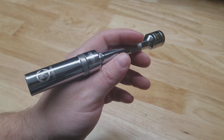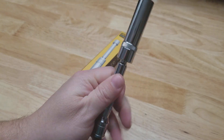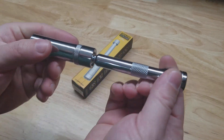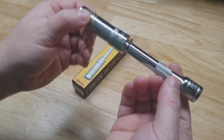Hey guys, for this video we're going to take a look at this Lexavon spark plug socket. This is the 9/16 socket — they also have a 5/8 inch socket, which I already have, and I really like it, which is why I decided to pick up the 9/16.